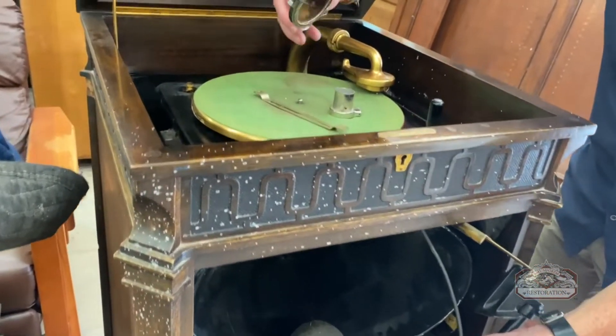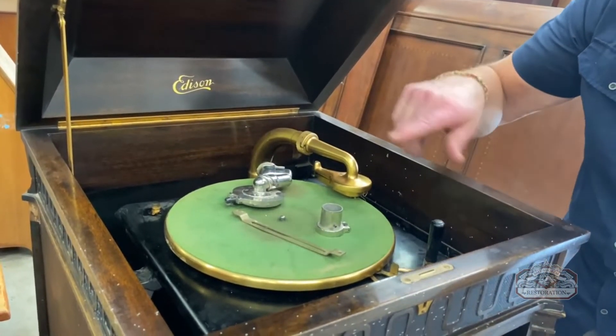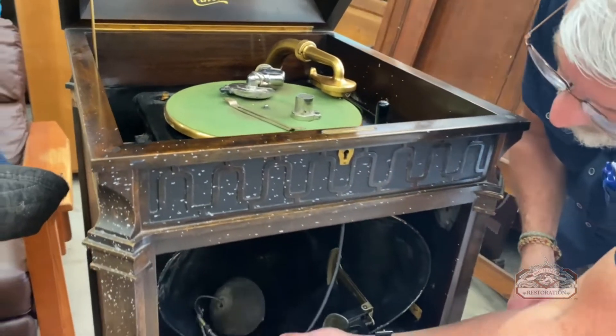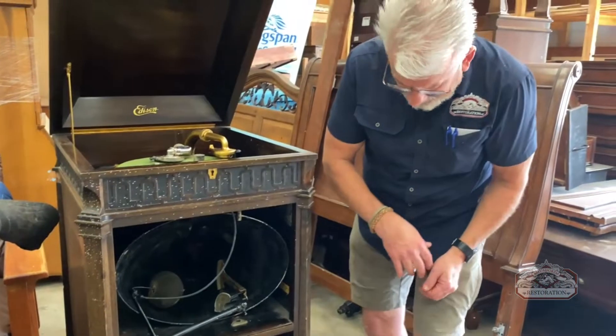Here is the arm and here is the needle that brings the sound into the speaker. It looks like the spring is okay, but we've got some major repairs to do on the speaker and on the arm that operates the speaker.